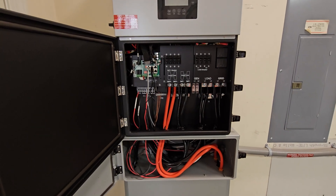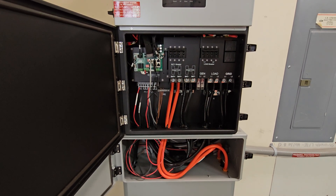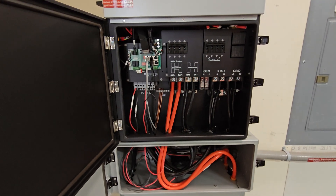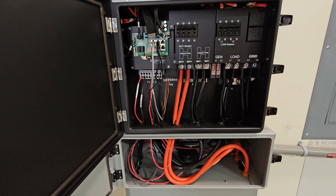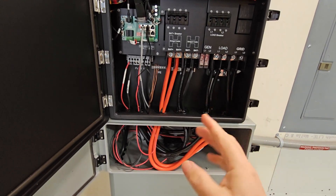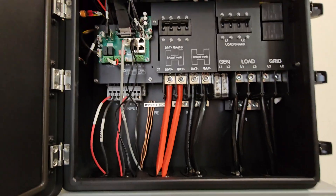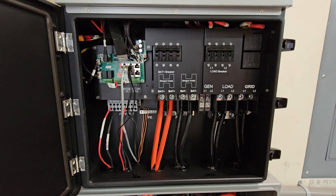The connections are straightforward: load, grid, battery. The battery cables that come with the kit are really fine wire. What I did to get them into the terminals is spin the cable in circles as I insert it, working all the little wires into place so nothing is sticking out and everything is seated and tightened down.